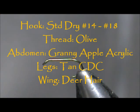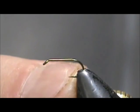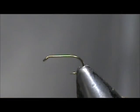Welcome back to another edition of Fly Tying for Beginners. Today we're going to tie an acrylic granny apple caddis. The hook I have in the vise is a standard dry fly hook, size 14.